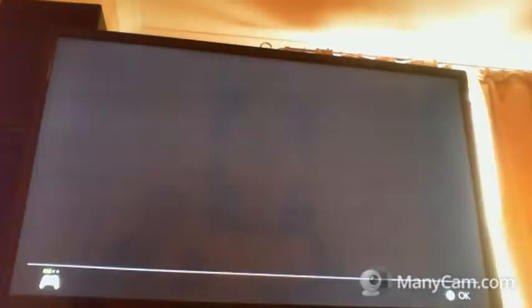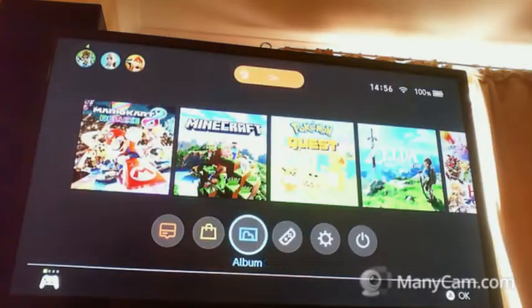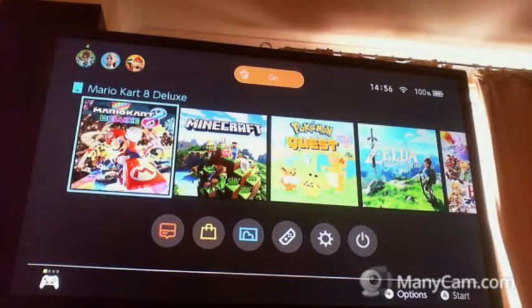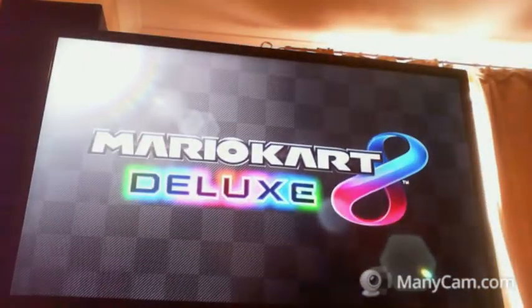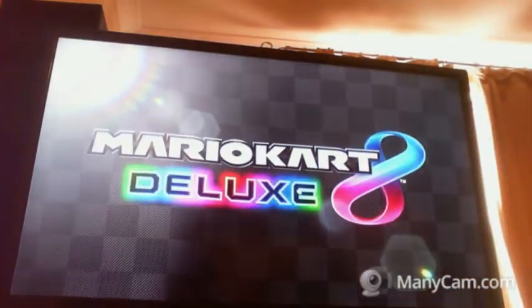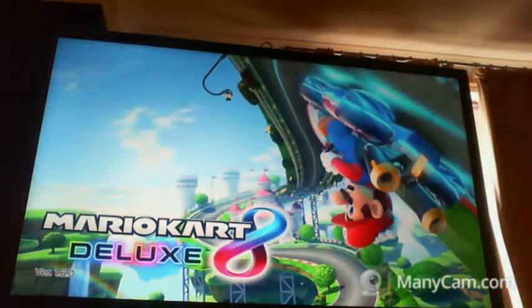Triangle, X — here we go. Let's try Mario Kart, just because we're already on it right now. This is the first time I'm ever playing with this on the Nintendo Switch. This is not only going to hurt my arm, but my brain, while I try to figure out what the controls are.